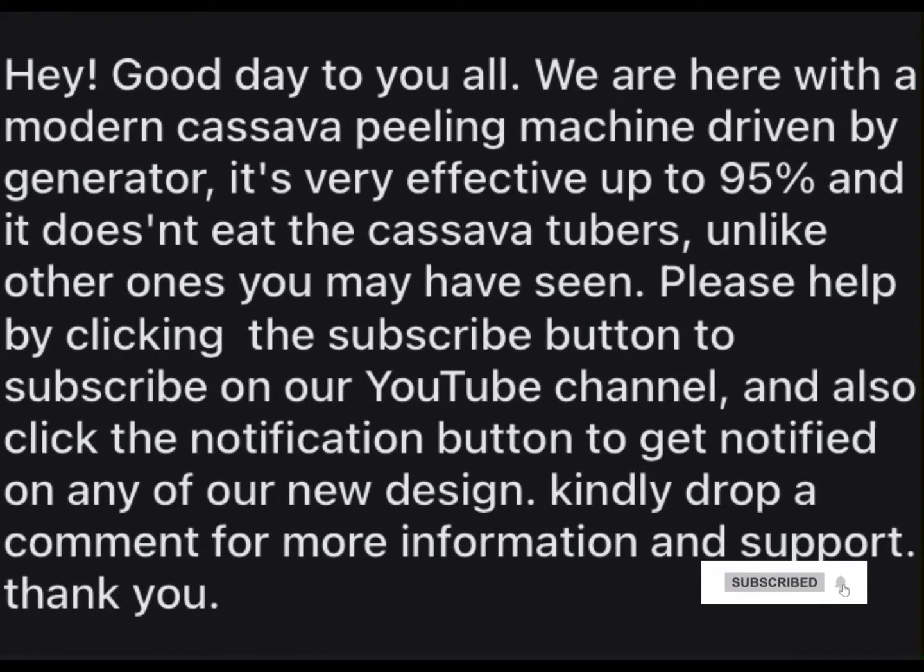Hey! Good day to you all. We are here with a modern cassava peeling machine driven by generator. It's very effective up to 95% and it doesn't eat the cassava tubers, unlike other ones you may have seen.